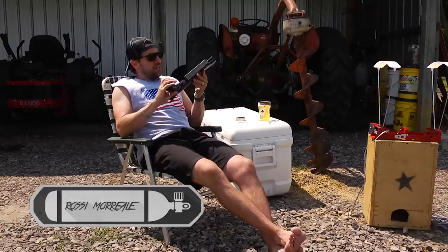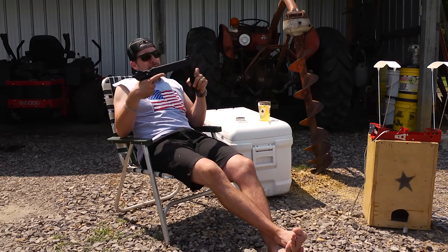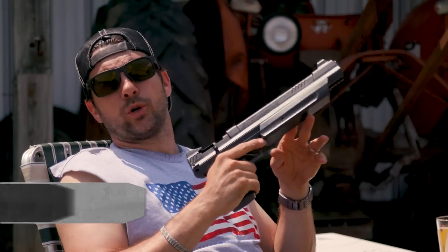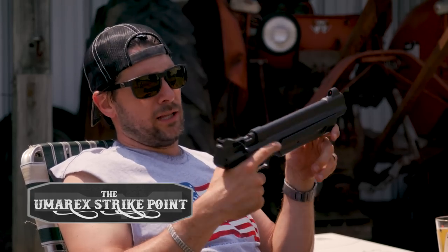Anytime I have a day like this I like to bring out my Umarex Strike Point. It is a multi-pump pneumatic single-shot airgun. It comes in .22 cal and .177 — I got the .22 cal for a little bit more power.